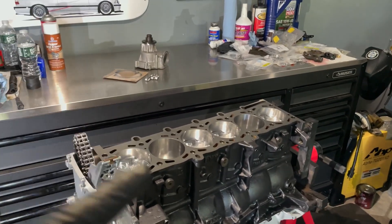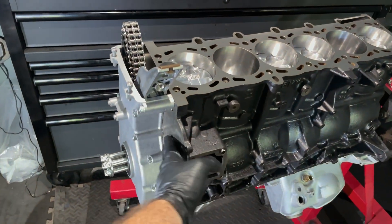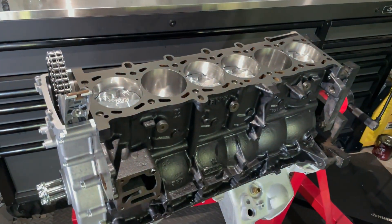With the engine flipped over, I'm going to install a brand new BMW OEM water pump gasket and some hardware. I'll throw this on the front just so it blocks off this port, and then we can get started with the head.